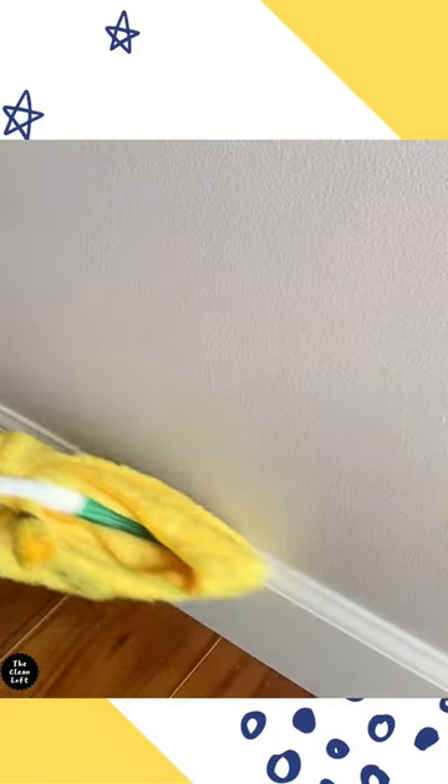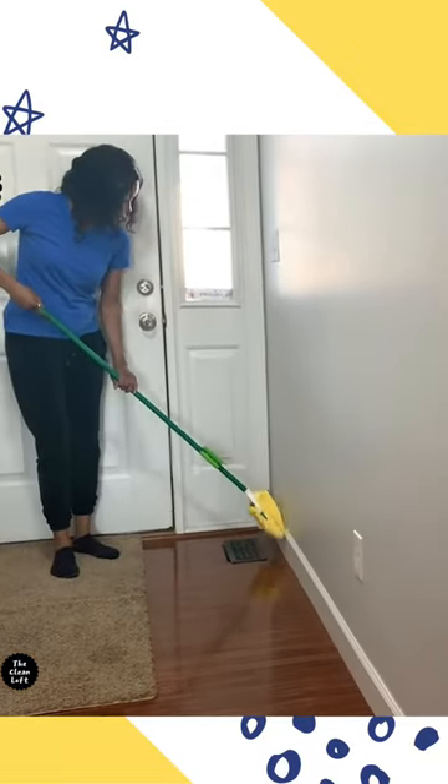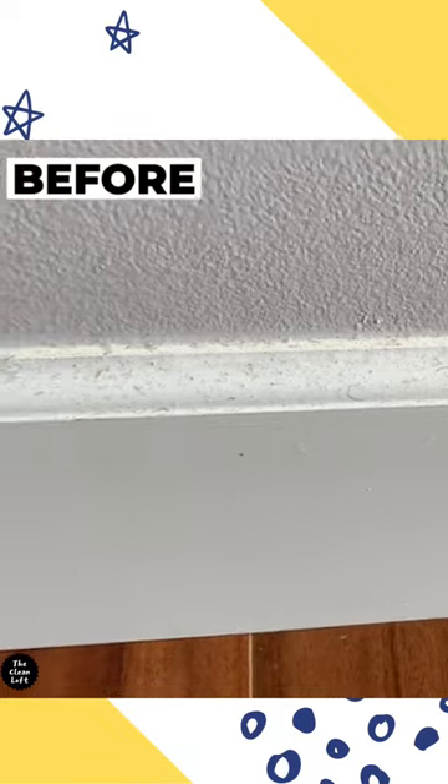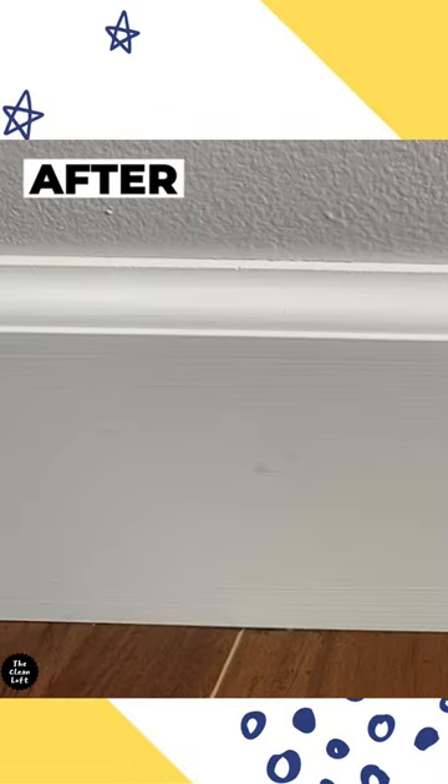Now start cleaning from top to bottom, making sure you get into all those tight areas because they collect a lot of dust. Look at the transformation — it's amazing! You can try this at home. My job is done here.